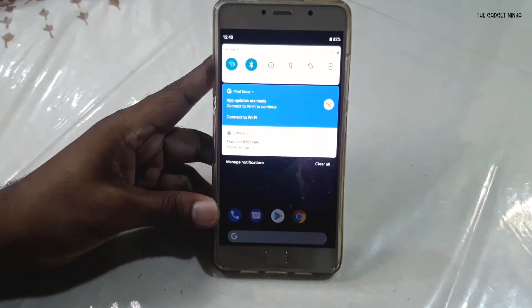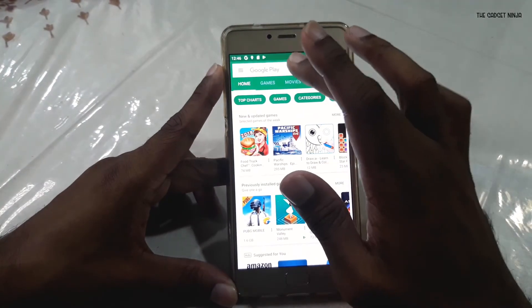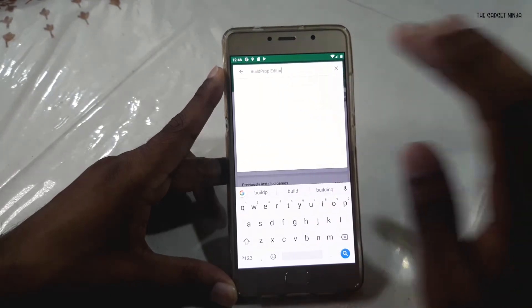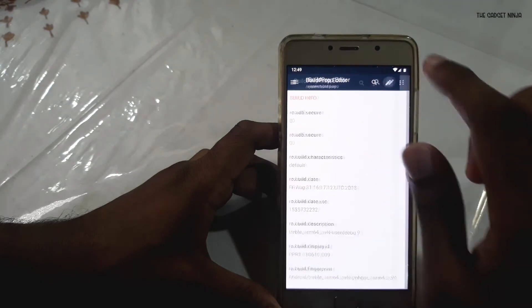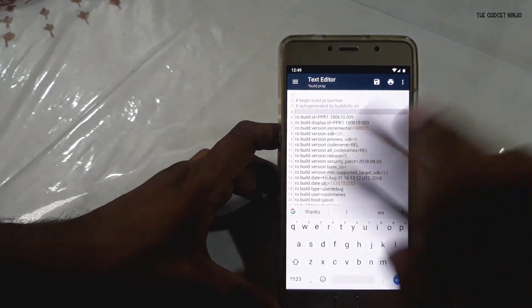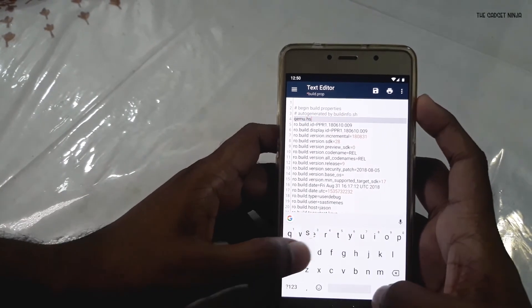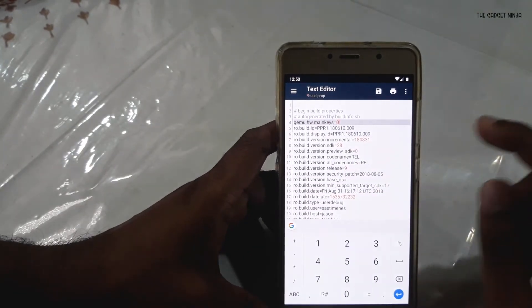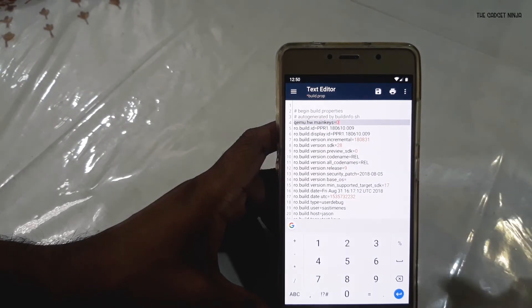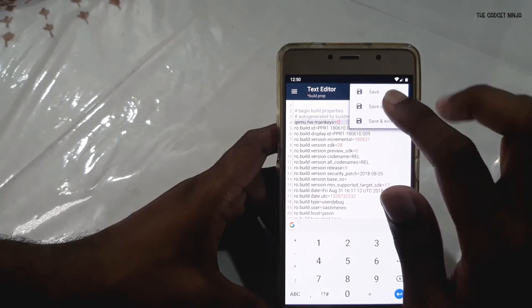Once you've set up your device, go to the Play Store and download Build Prop Editor. Install it, open it, grant permissions, click the pencil icon to edit, and type in: qemu.hw.mainkeys=0. That's q-e-m-u dot h-w dot m-a-i-n-k-e-y-s equals zero. Click the floppy icon to save it.